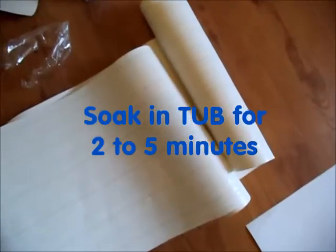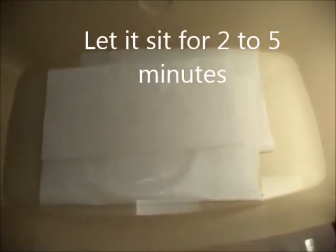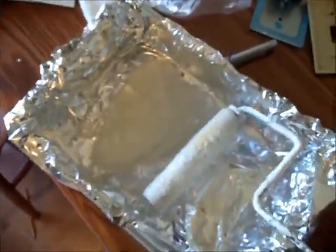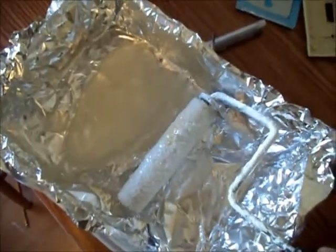I'm using wallpaper that is not pre-pasted because when I tried to put it up it stuck to the wall and wouldn't let me slide it around at all. I found that by soaking it I was able to slide it around and get it right in place where I wanted it. Even though the instructions say to put the wallpaper paste on the wallpaper, I'm going to put it on the wall because I'm soaking the wallpaper in the tub and I want to be able to slide it around once I get it on the wall.